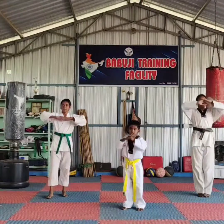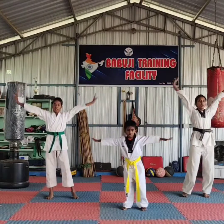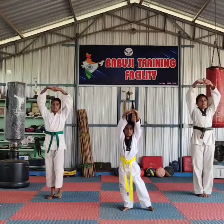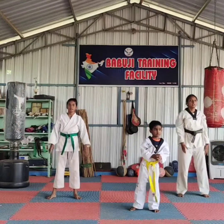Breathing. Stretching. One, down. Breathe. One, down. Breathe. One, down. Breathe. One, down. Okay, change.